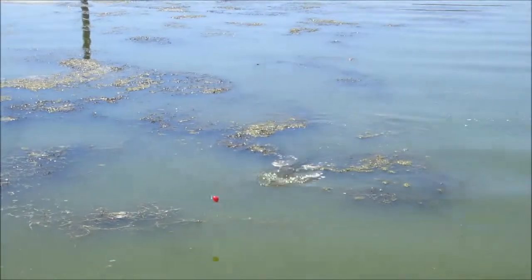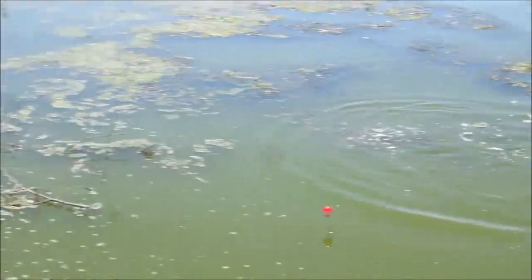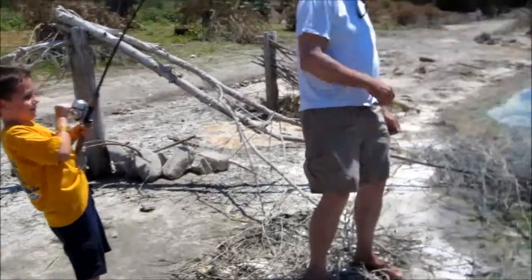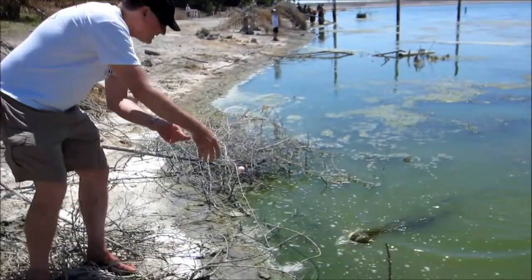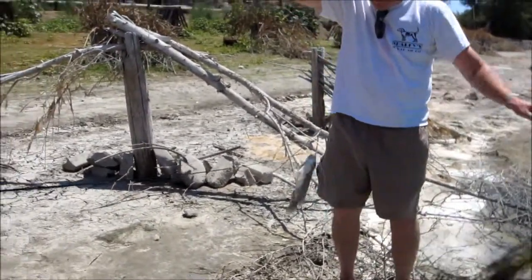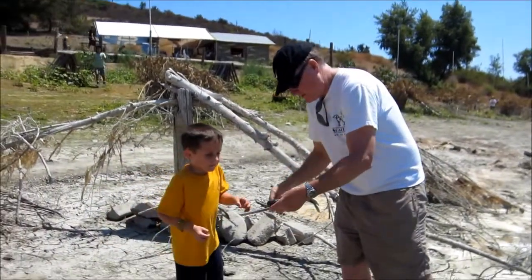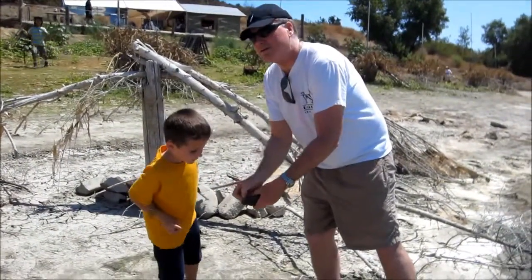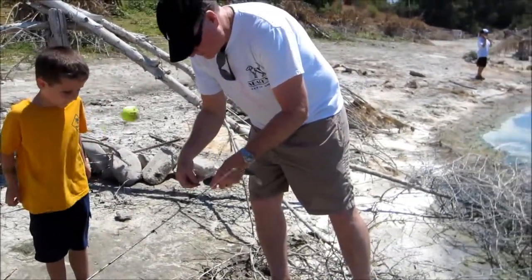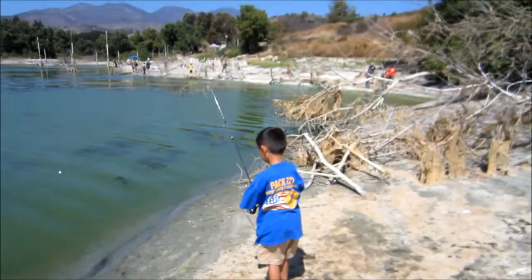Oh, another big one! Help me, Jake — you've got to do it. Here's a cookout. It's a catfish — a tilapia! Fish on! Is that what it is? Yeah. Okay, come on. Jack, this one's a good one — we want to fish and release.